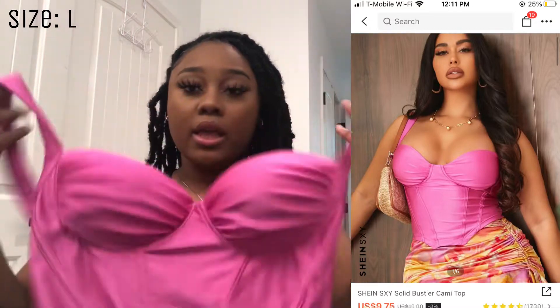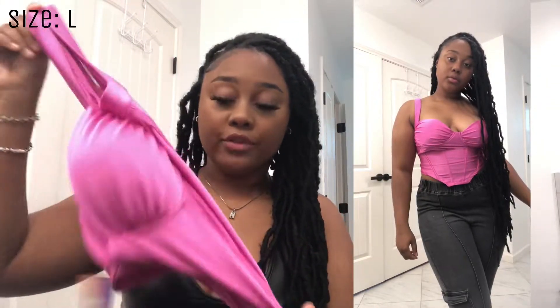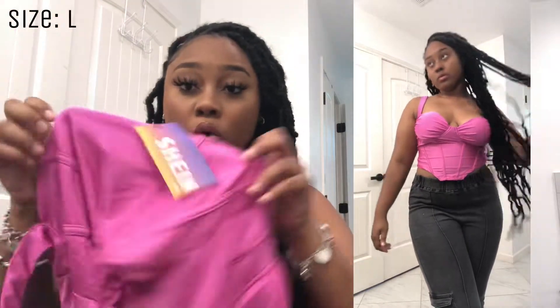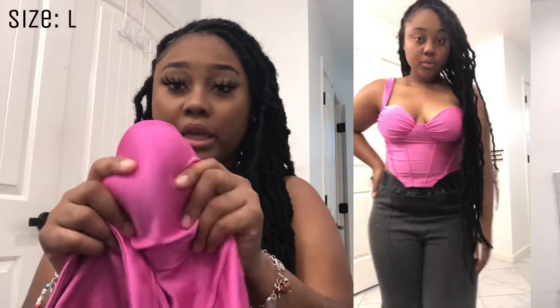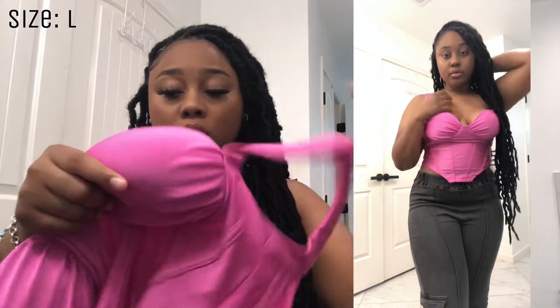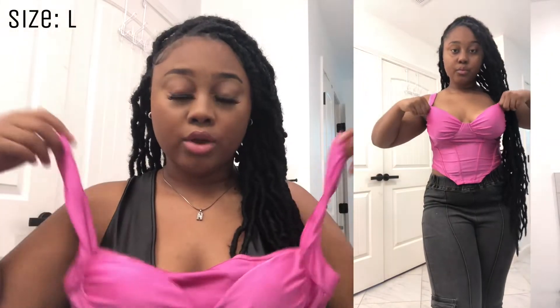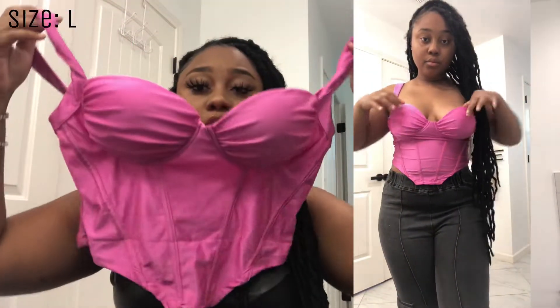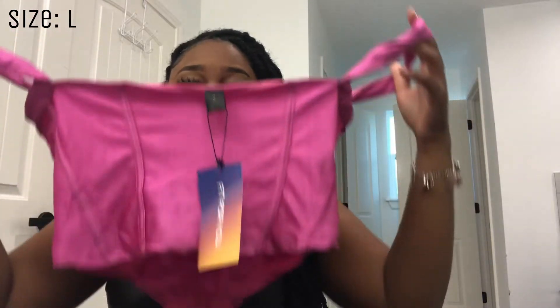First top I have is this pink top — it's like a corset type of thing. It's very stretchy and doesn't have any zippers or buttons; you literally just slip it on. It feels like a swimsuit material and has padding in the chest area so you really don't have to wear a bra with this. It comes with straps and in the front it kind of goes down in a V, then in the back it's squared off.